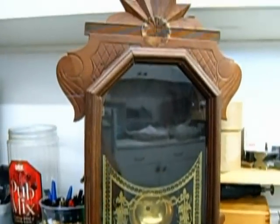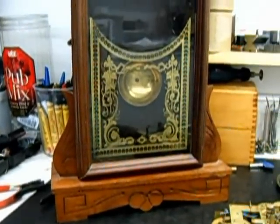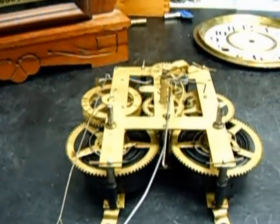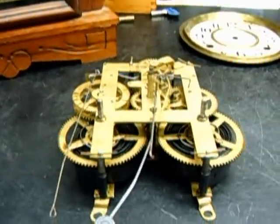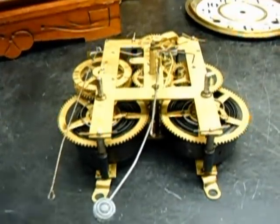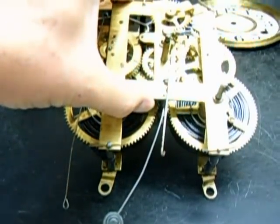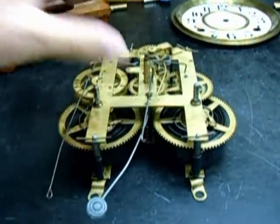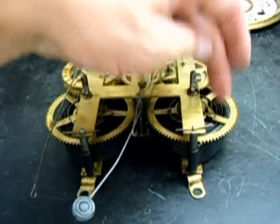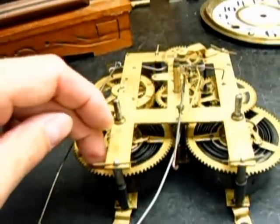I'm going to be doing one of the most repaired clocks you'll probably see coming across your bench. It's an Ingrams Time and Strike, and that's a Jungens that you hear in the background. This particular Ingrams has a patent date of November 11, 1879, and it looks like it still has its original springs in it. They're very rough finish springs.